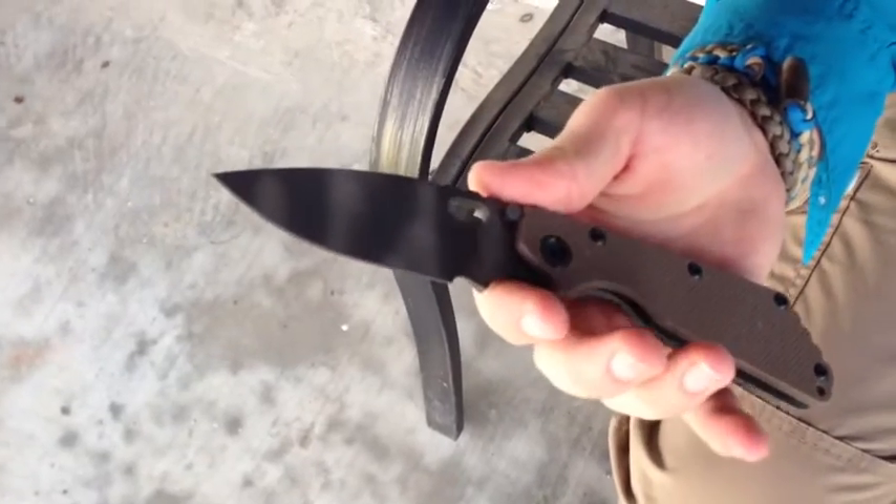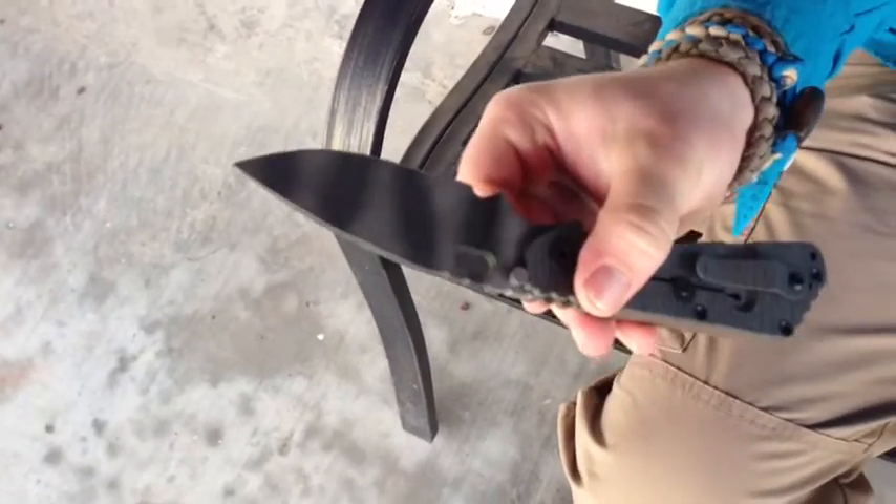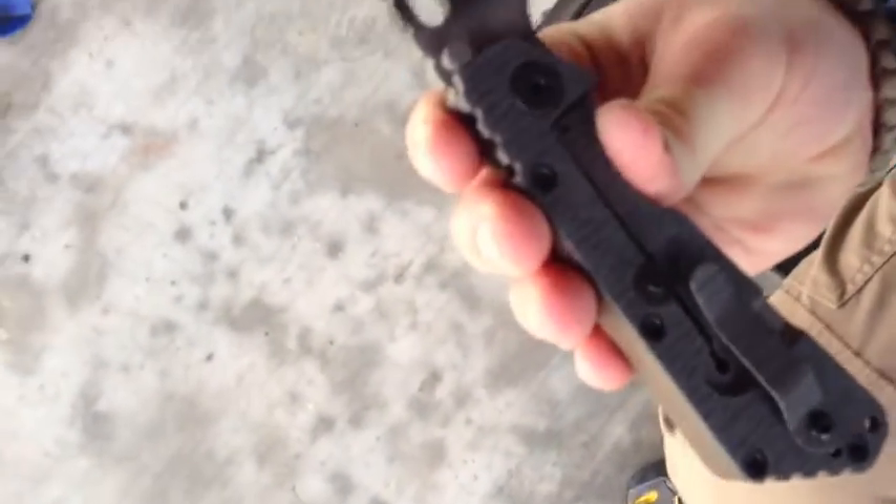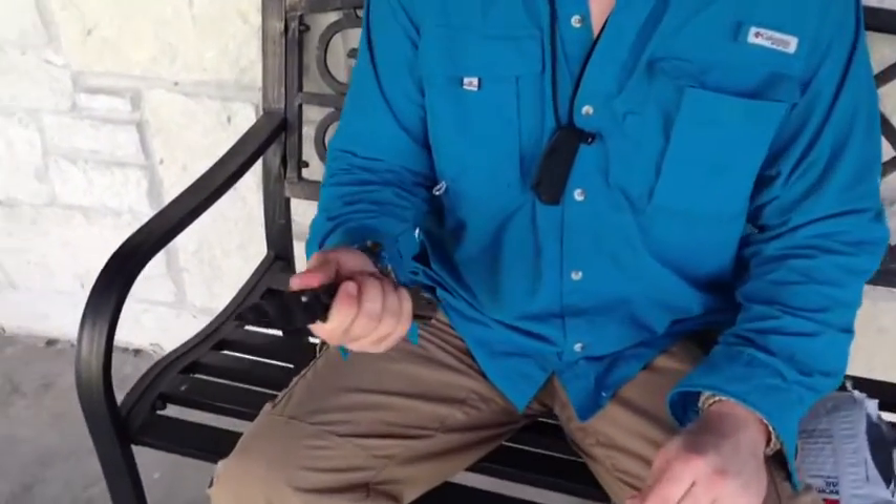This is the SMF Straddle, CPM 154. Oh cool, it's nice looking. I was curious what knife I was going to use to unbox this — I was going to use the fake straddle, but I just wanted to use that today.